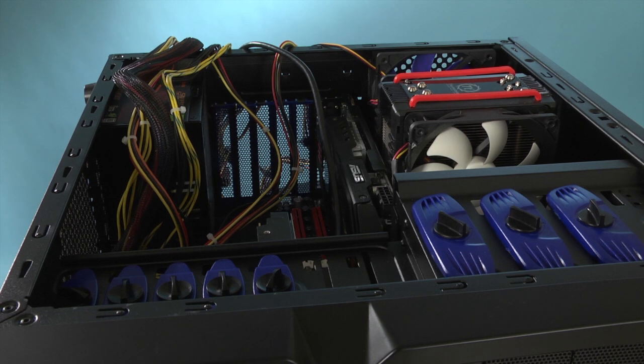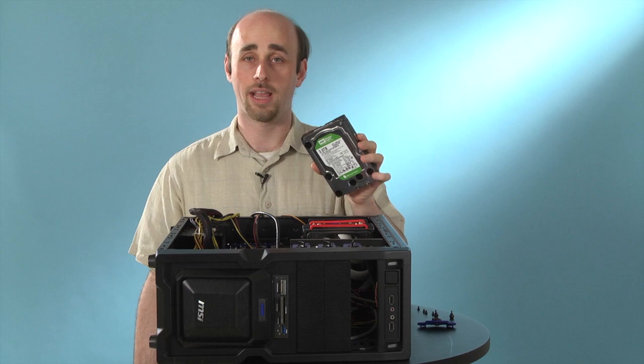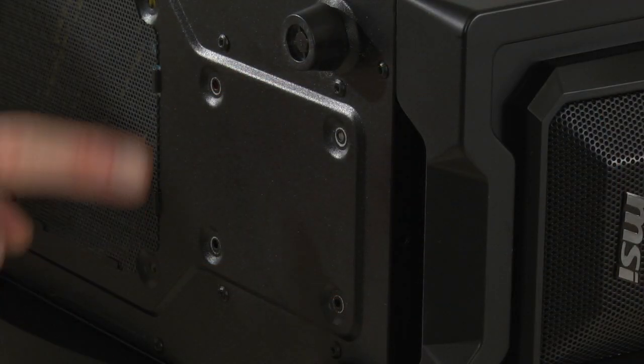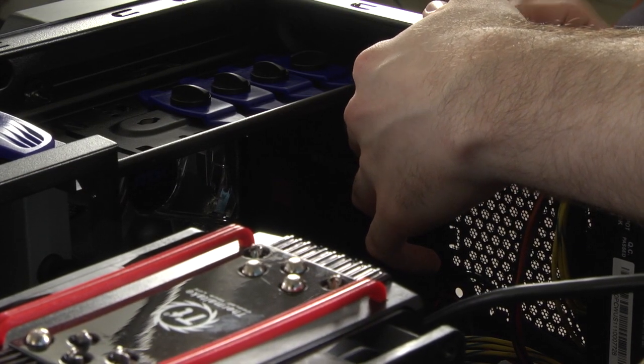So we've shown you how to install a 3.5-inch hard drive in your desktop computer case, but what if you have a 2.5-inch hard drive or a solid-state drive like this one here? You can do that too, but the situation is a little bit different. In this particular case, you're going to install the drive in the floor of the case by screwing it in from the bottom.